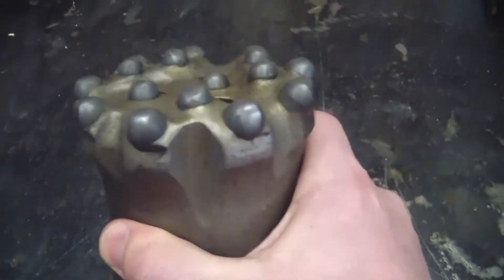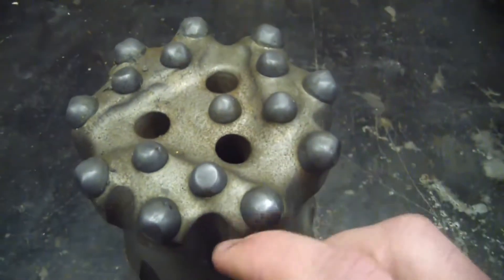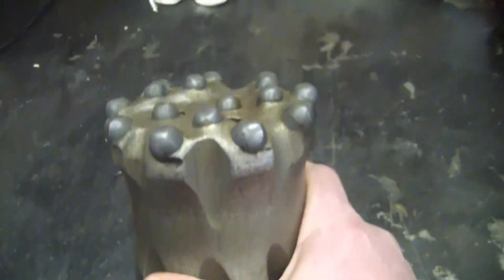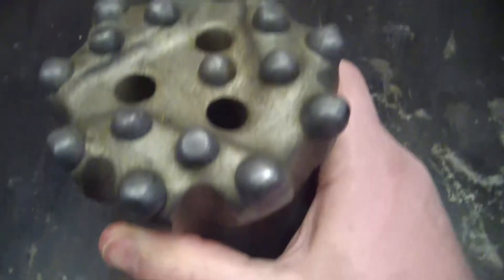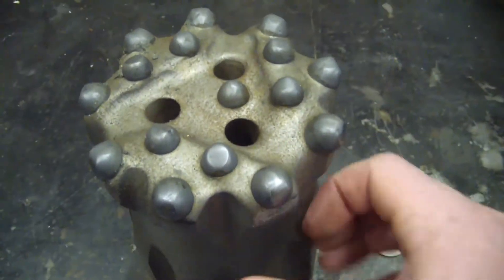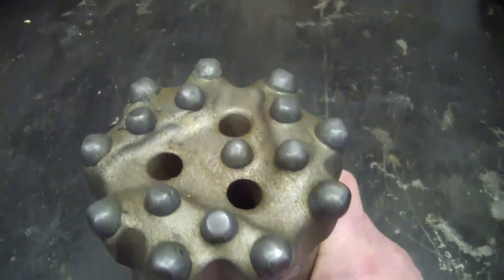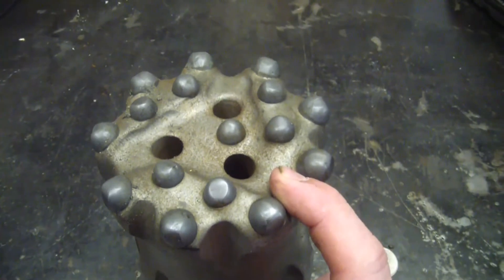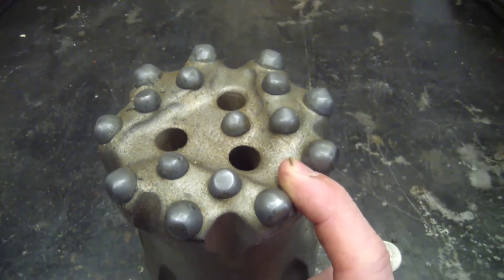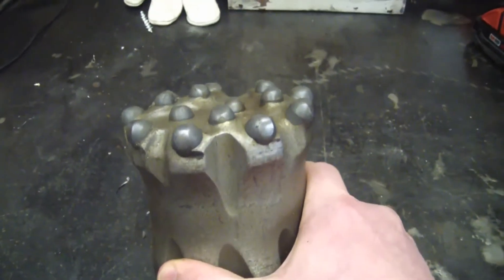This drill bit is at the end of its life because the gauge is worn out here, not because the buttons are worn down. It was used in soft rock and wore the gauge out. What'll happen is these buttons will fall out, and you don't want any loose tungsten carbide anywhere because it's tougher than a coffin nail. This will drill a hole 100 feet deep in about 30 minutes — about 3 feet per minute feed rate.